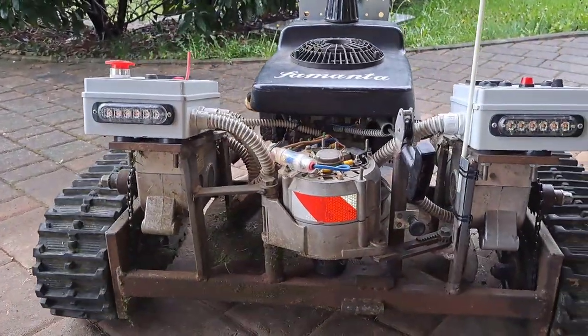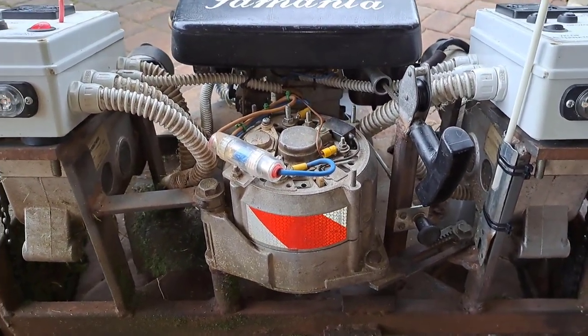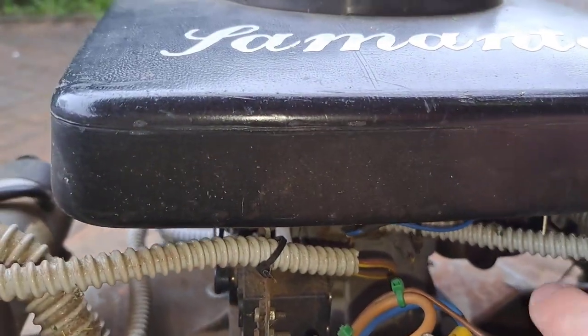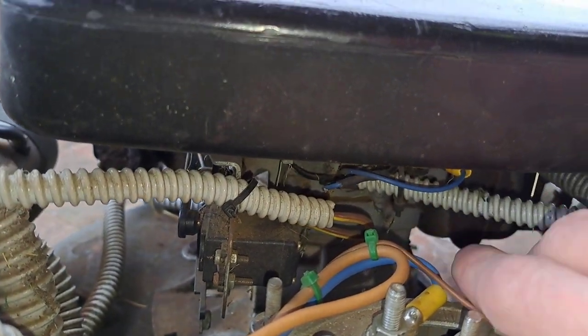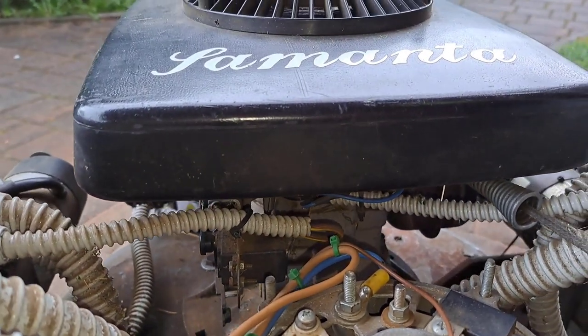Then here you can see the alternator for charging the batteries. Underneath there is one cable — this one — connected with a relay to shut off the gasoline engine.